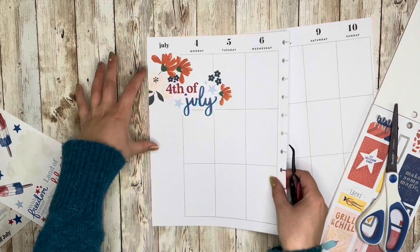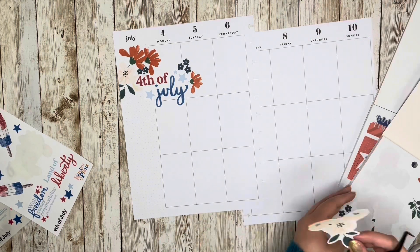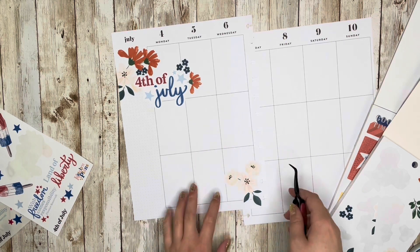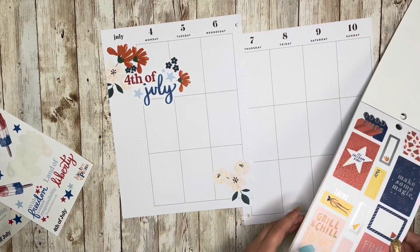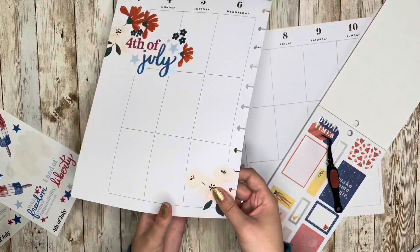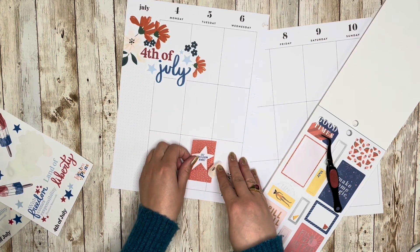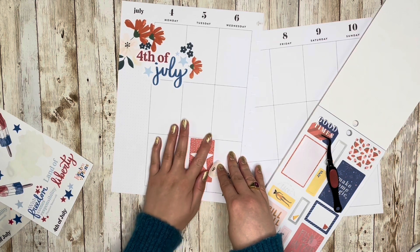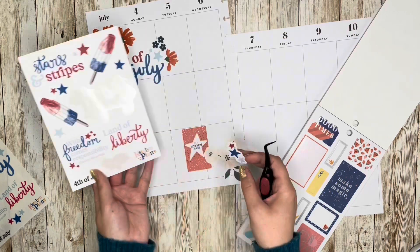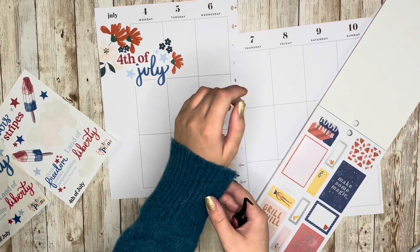We've got a 4th of July thing going up here, and I want to work in some full boxes, so I'll take these cream florals and go down here. I'm wearing a sweater — it is super hot outside, like 85 degrees. I've been wearing this Apple Watch every day because it tracks my steps and I like knowing how much exercise I'm getting. Unfortunately it has been rubbing on my wrist really badly — I'm getting like this awful rash — so we're keeping the sweater over my wrist for your sake.